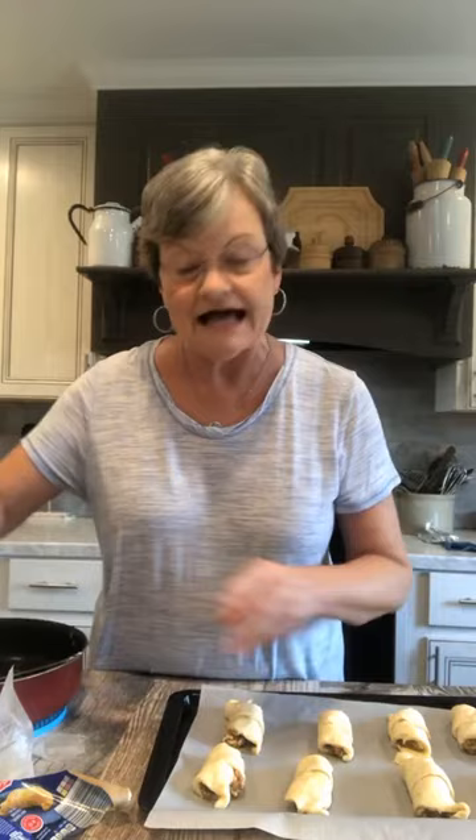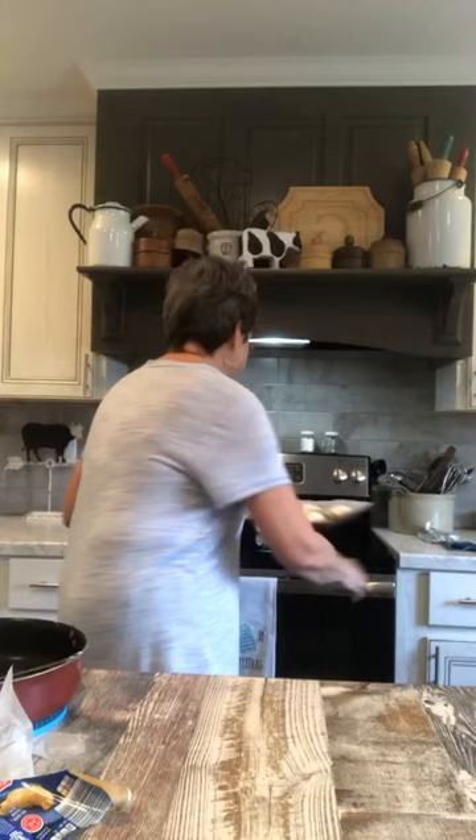I preheated my oven to 375 degrees because that's what it says on the crescent roll can, and it says to cook them 9 to 12 minutes. Everything else is already done. So I'm going to set my timer for 9 minutes and check it — because if I put it on 12 minutes and it was too much, I can't take that away.